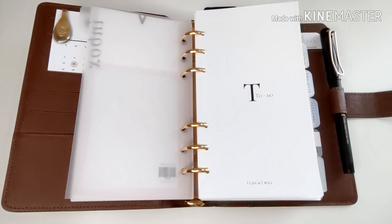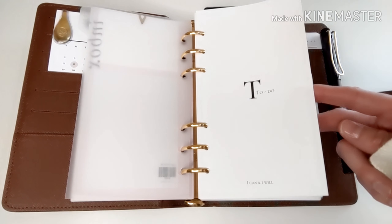All my dividers are from Sesavi. They're made of thin plastic so that they don't bulk up my planner — that's what I love about them. And all my cover pages are from my friend Stacy, who is Looseleaf Plans on Instagram. I love how she has quotes for me on the bottom as well.